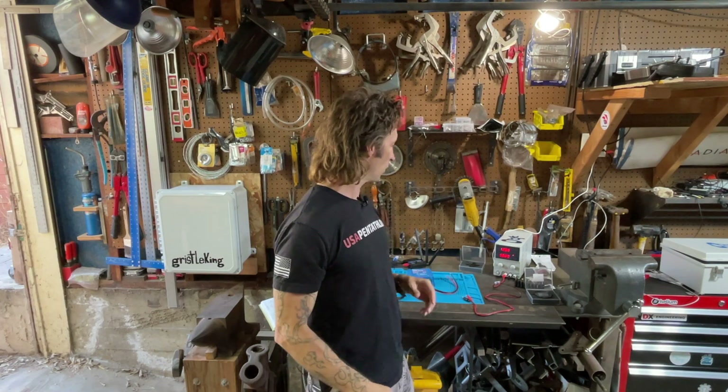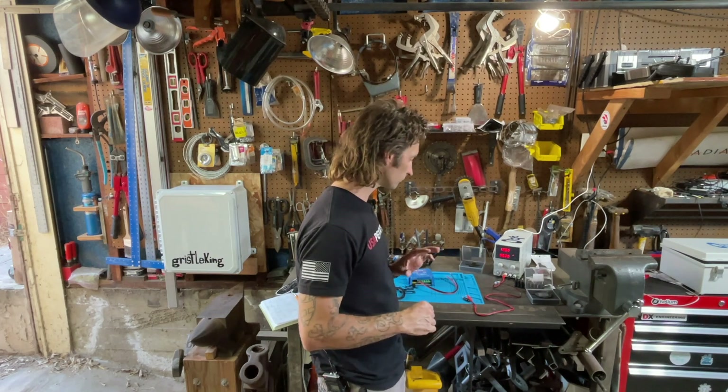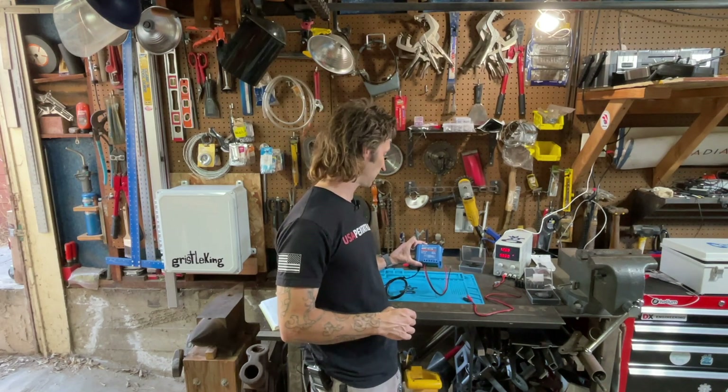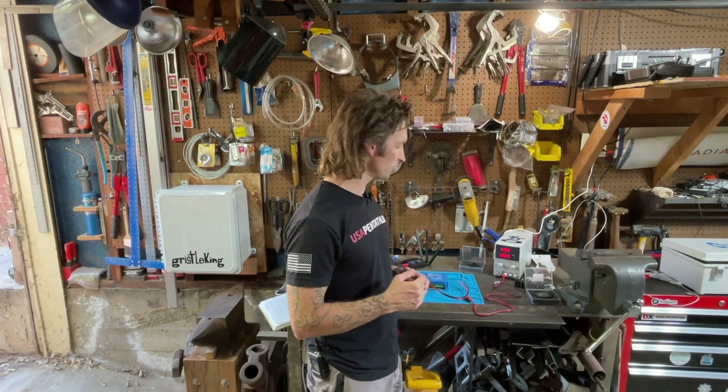Up next is our charge controller. This thing should draw the least out of anything — it's not doing much, just telling the energy where to go, shunting it and sending it to different places. One cool thing on these Victrons, the MPPT 7515, is that you can buy a little Bluetooth dongle, and that dongle will push out to a screen what you're supposed to be seeing. I'll grab my iPad, switch over to Victron Connect, and see what this guy pulls as it fires up.